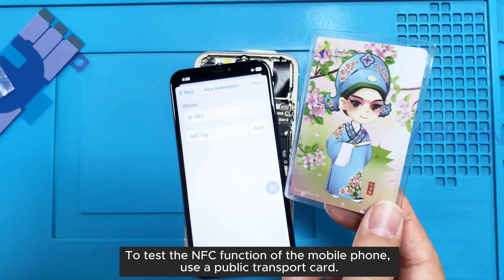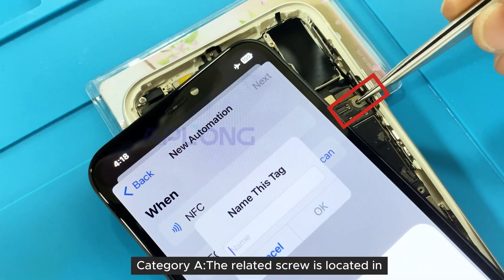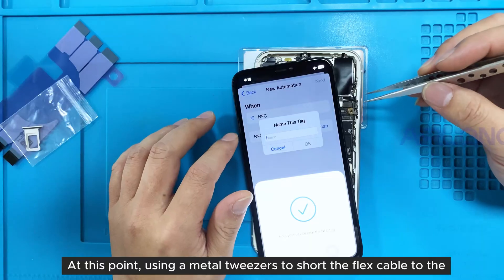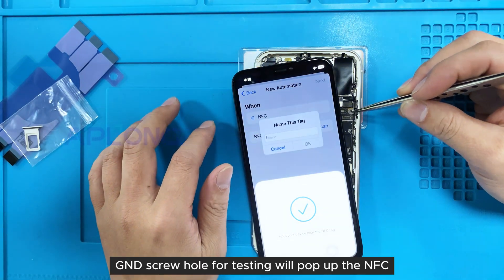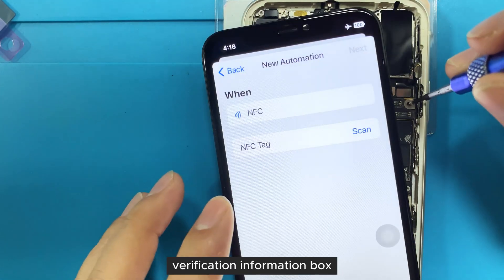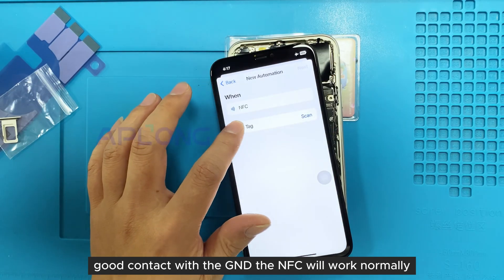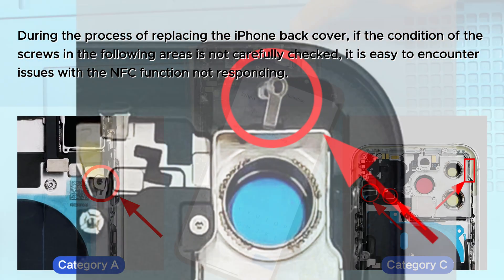To test the NFC function of the mobile phone, use a public transport card. Category A: the related screw is located in the upper middle area on the right side of the phone. Using metal tweezers to short the flex cable to the GND screw hole for testing will pop up the NFC verification information box. Once this screw is installed and the flex cable maintains good contact with the GND, the NFC will work normally.